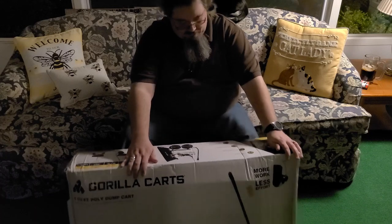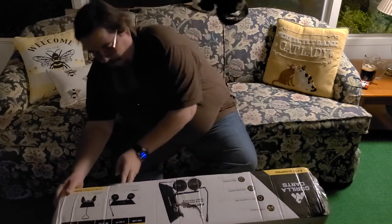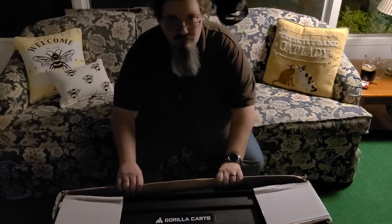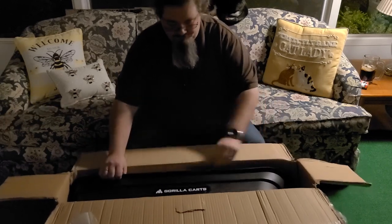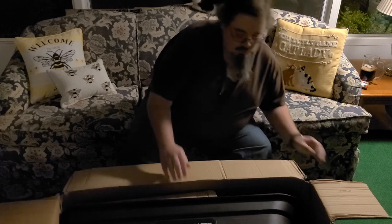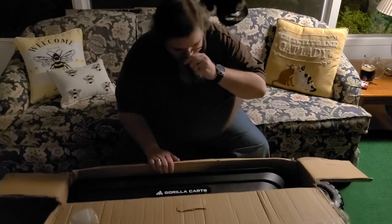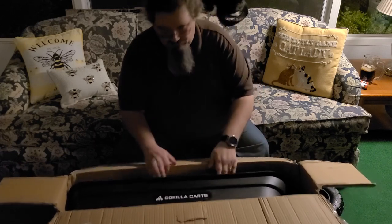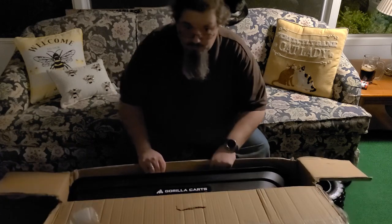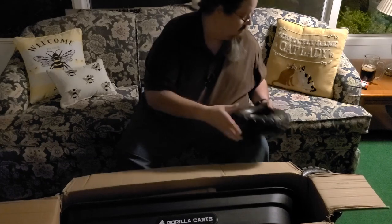The box claims simple assembly. I don't remember this being particularly hard. There's stuff in there — things like tires, and more tires. Fresh rubber, smells delightful. I actually do quite like that smell. Hey look, a third tire. I bet if we've been good this year, we'll have four tires in here. Lo and behold. It's always helpful.